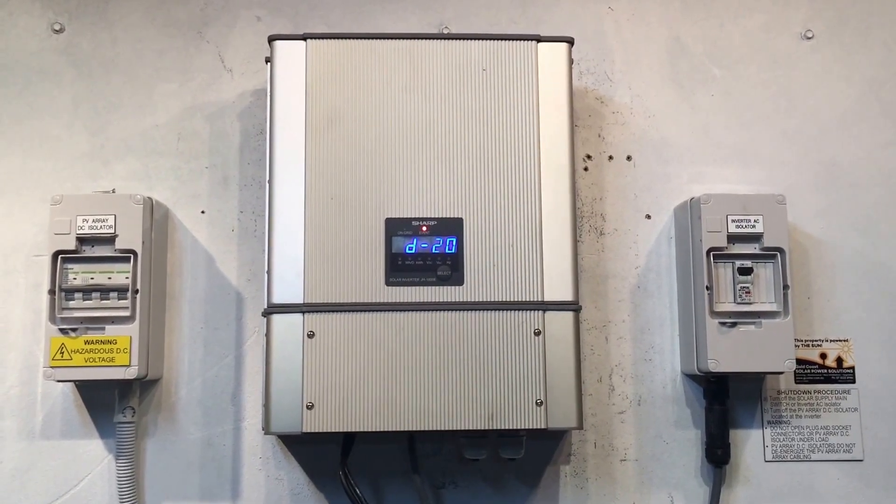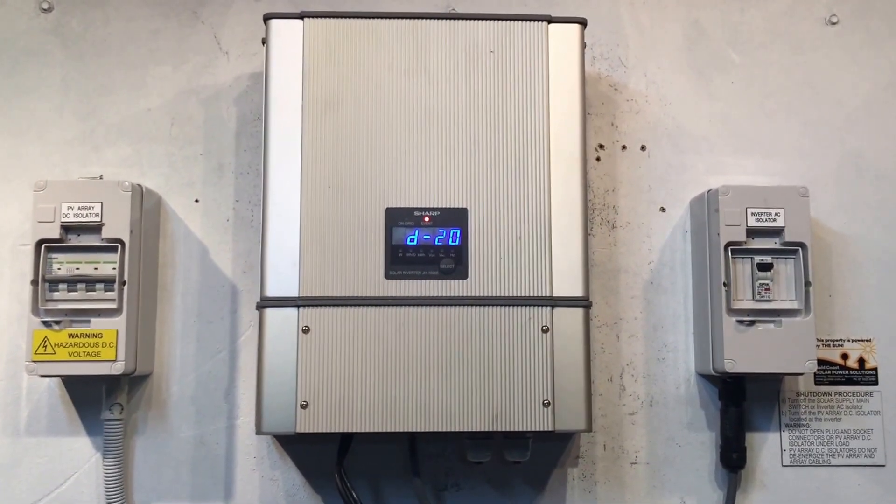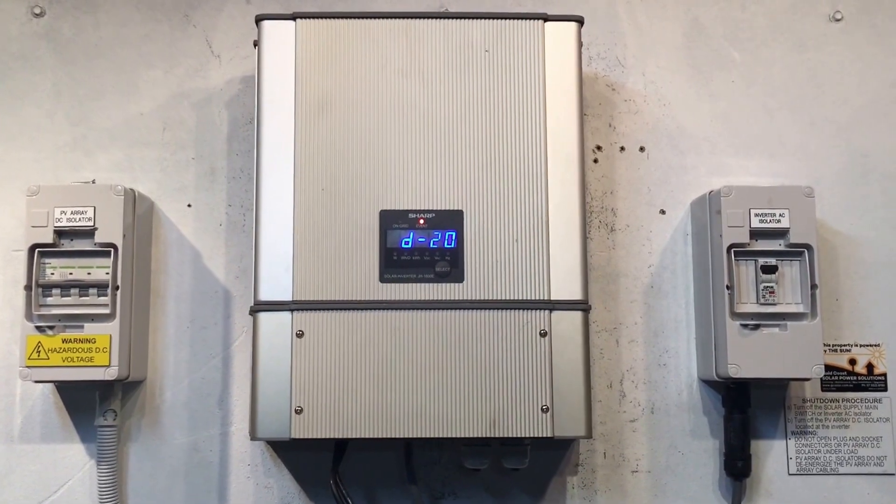What I always recommend is to try to shut down the inverter to see if a reboot will actually sort out the issue. To follow the shutdown procedure, it's always important that we follow the correct process.